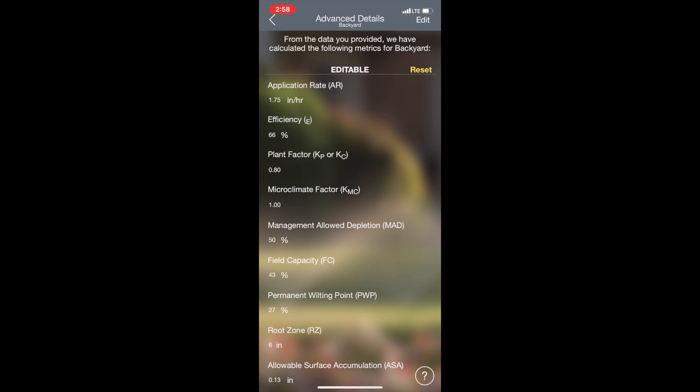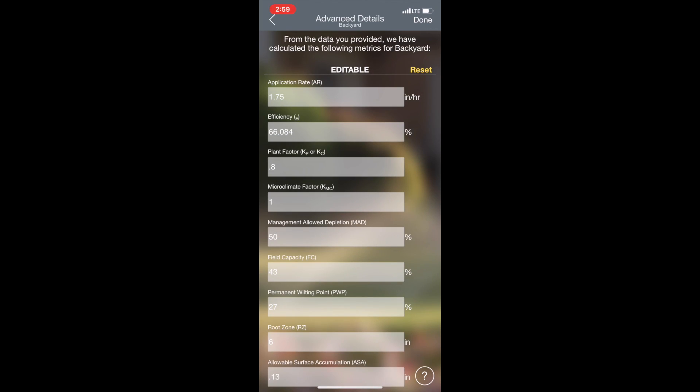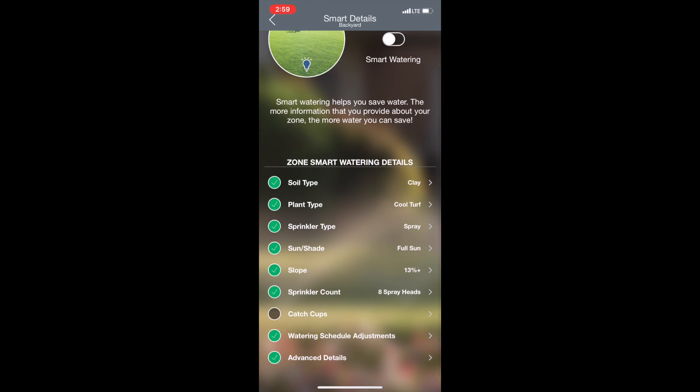Advanced details — what this really is, is us putting all the different details into smart watering and then it calculates everything. But if you want to change any of those calculations you can come in here and change them, though I wouldn't recommend it.